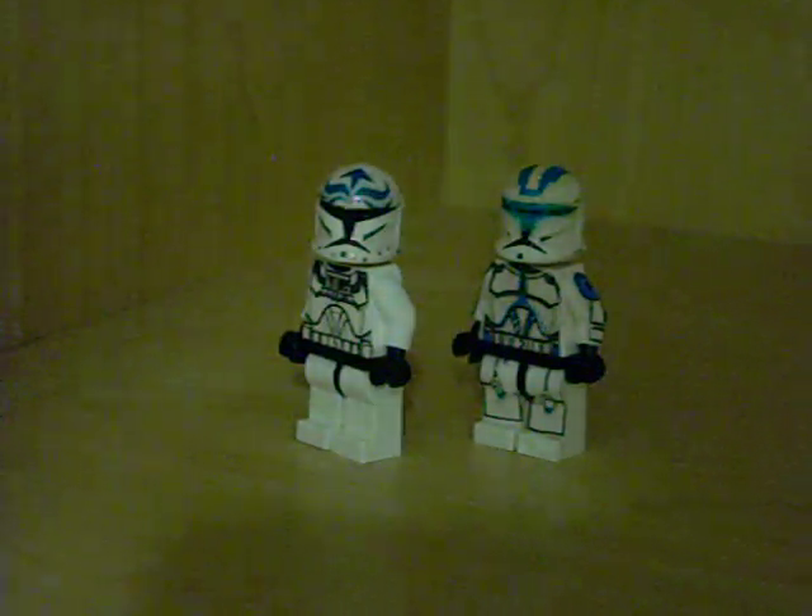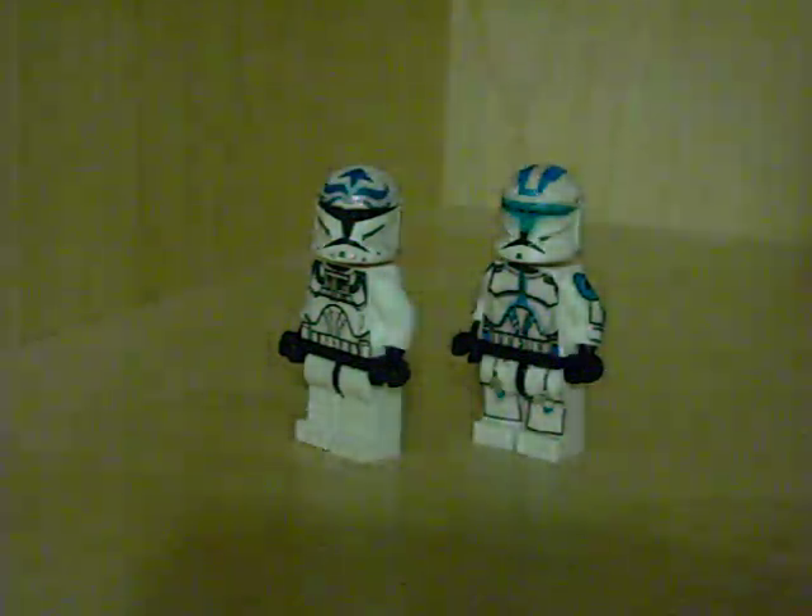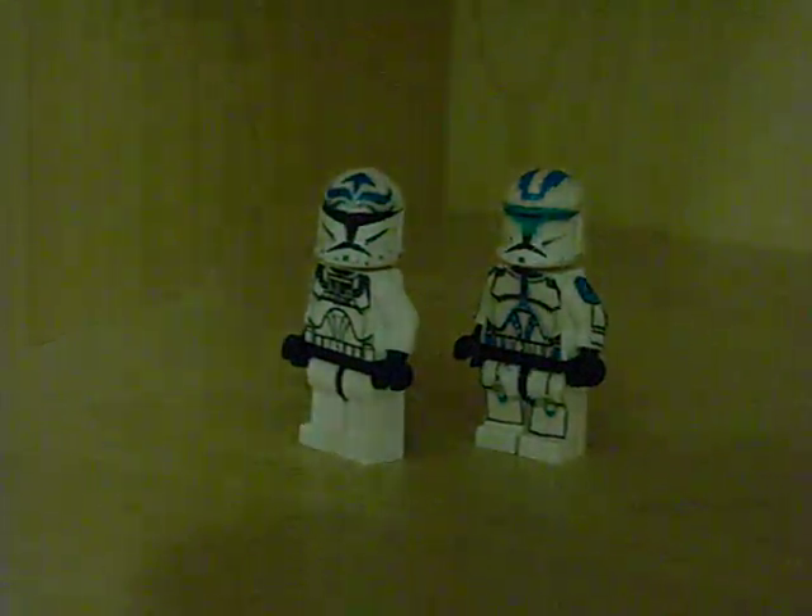Another thing is that I just put up a Taekwondo video if anyone wants to see some fighting. It's a real sparring match and I'm in it. If you look at the video, I'm the one with the really long red belt, mostly doing all the spinning kicks. Anyway, this is DakotaK268 — I'll talk to you guys later, bye.